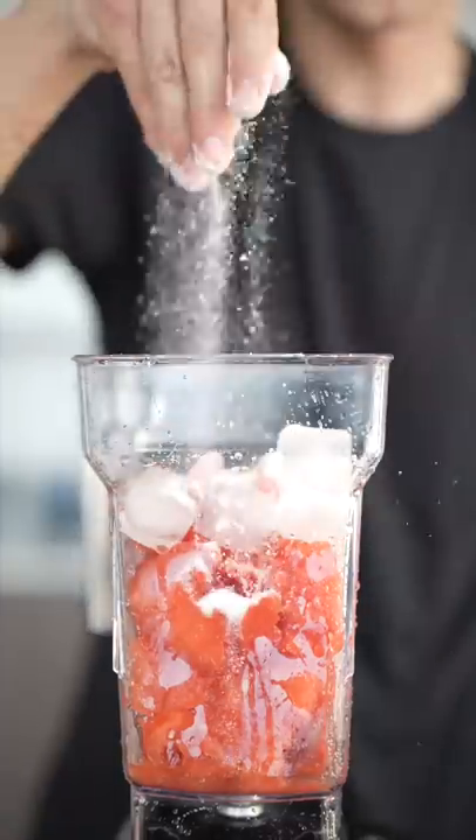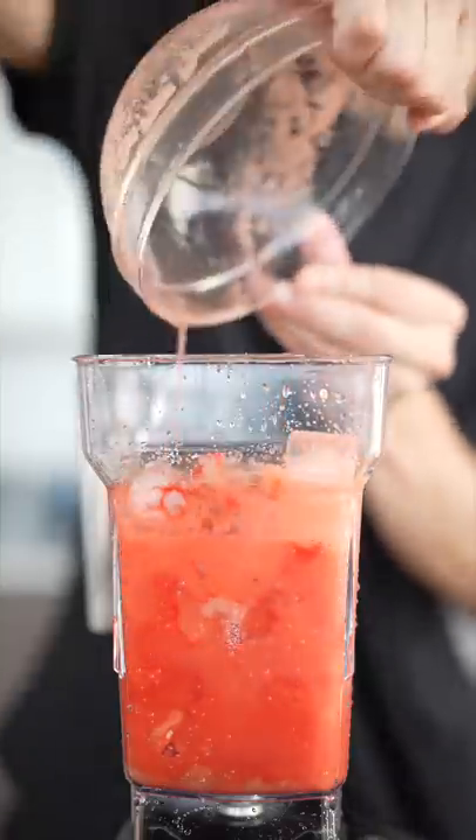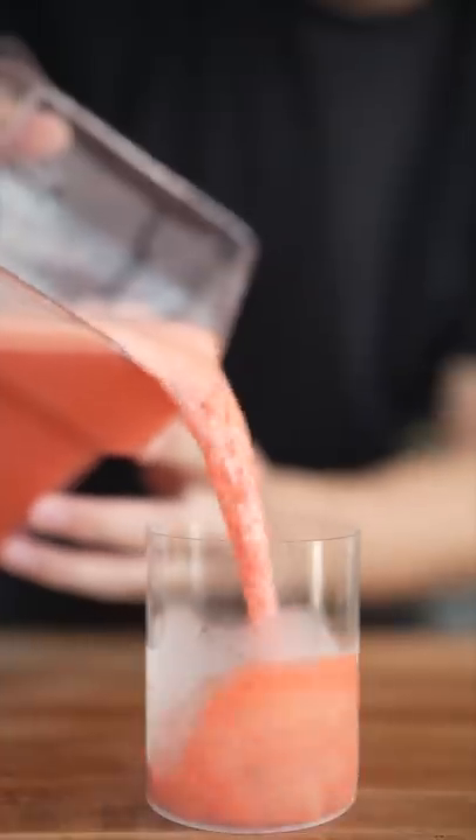add watermelon, ice, sour patch, a little sugar, citric acid, a squeeze of lemon, a touch of red dye. Cover with some watermelon juice and blend it up into a nice frosted cup.